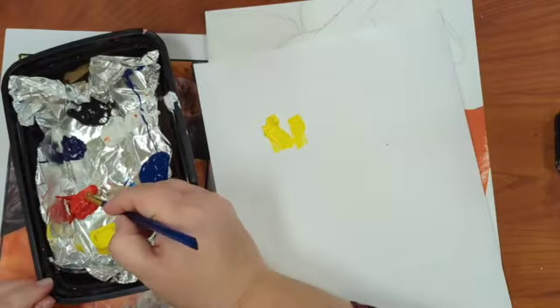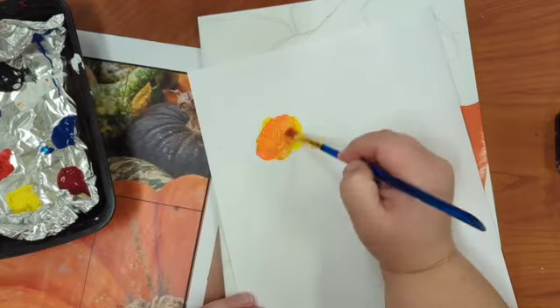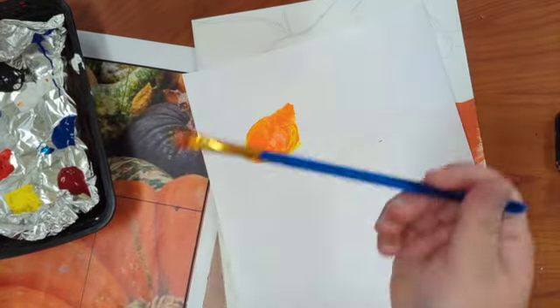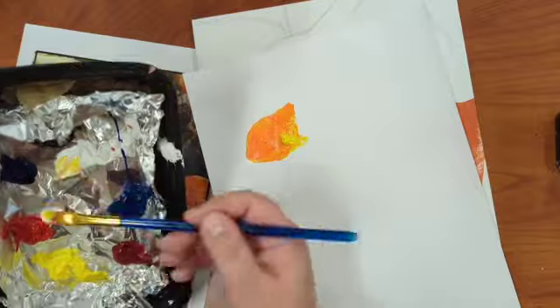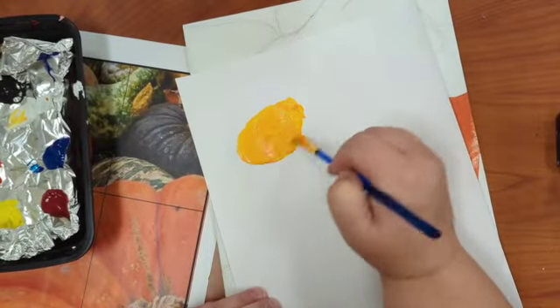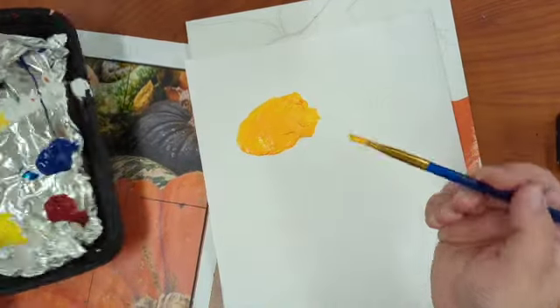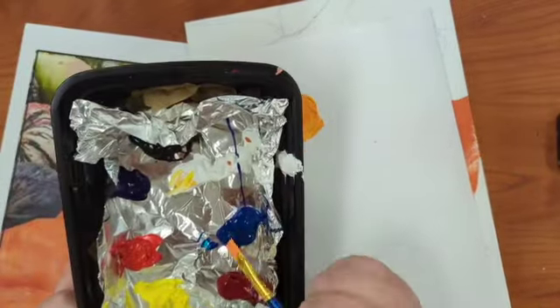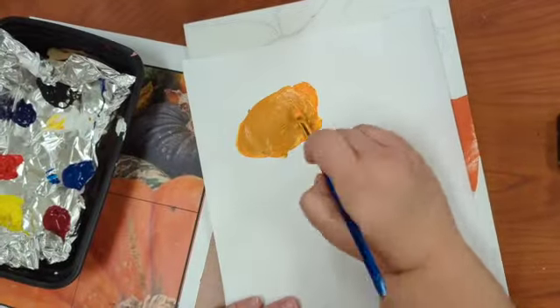I'm starting with my lighter color. I know that orange needs both red and yellow, so I'm going to start with yellow. It's also a really large pumpkin so I'm going to need a lot of it. I'm using quite a bit of my colors and then I'm also going to add in a little bit of blue, because anytime I need to neutralize or tone down a color I'm going to add the opposite color.